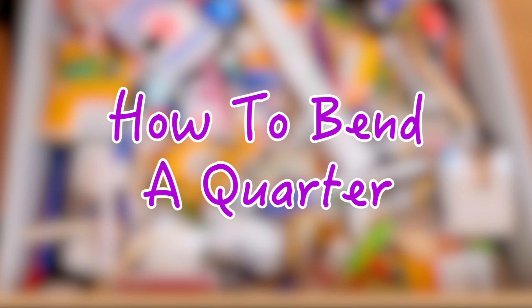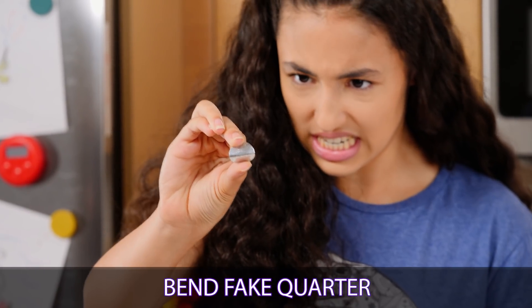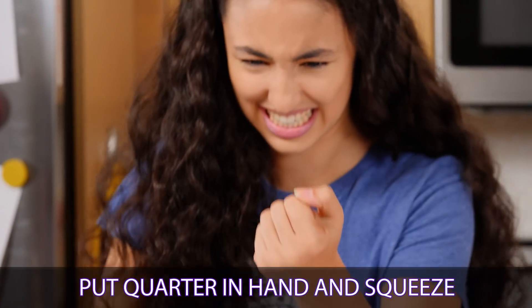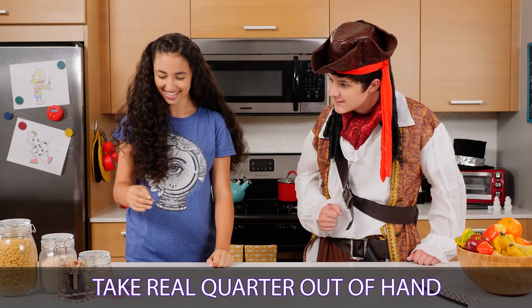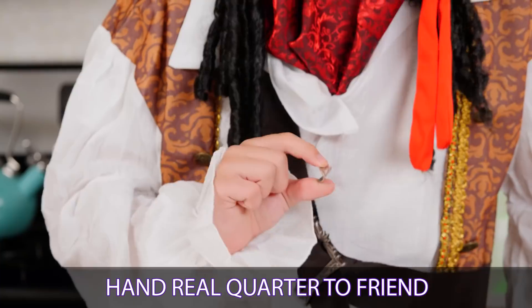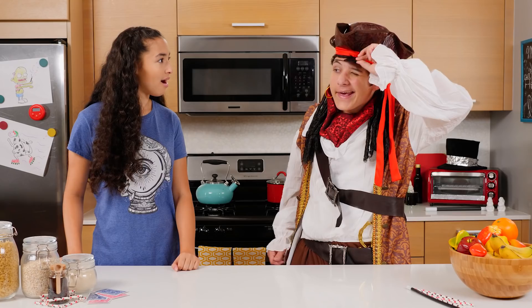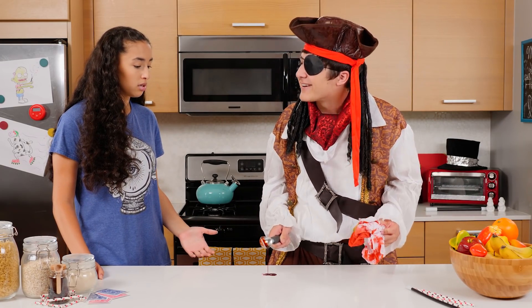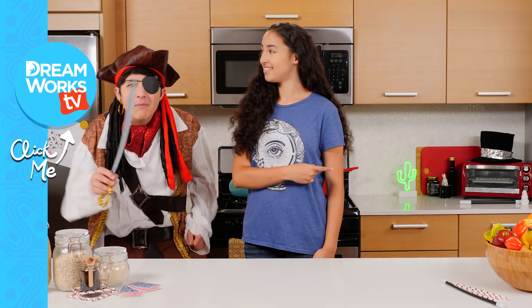I'm ready to try it! Look! I lost me eye! You learned a spell to make your eye disappear and then you can use it to bring back your eye later? I wish I had talked to you earlier. Click here to watch more Junk Drawer Magic. For if ye don't, I wanna make ye walk the plank!